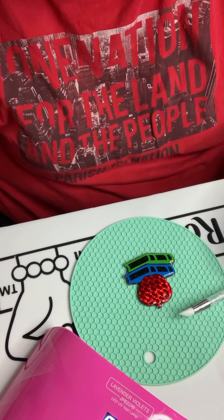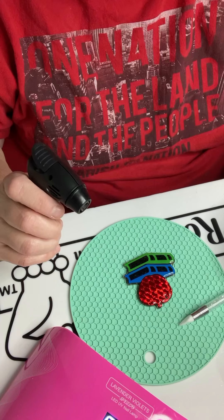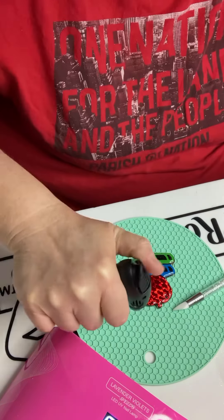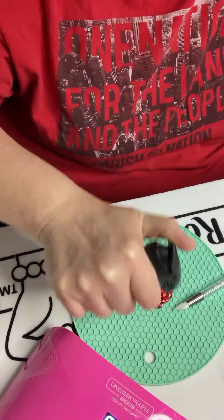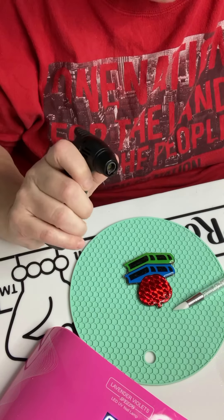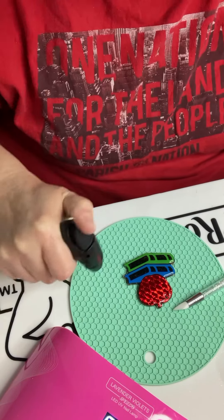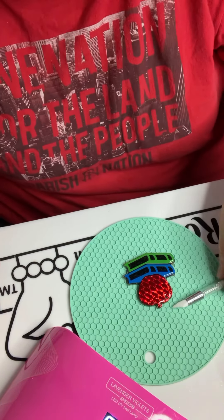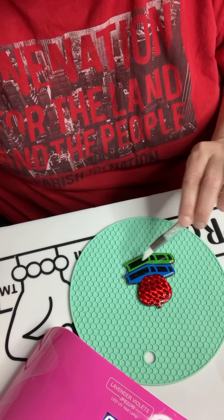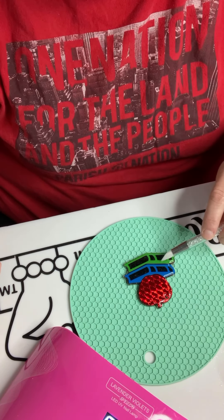I do have air bubbles in here, and that is completely normal. Take your torch and hit it quickly — you don't want to hold the torch on it because you will burn the resin. Down here I feel like I got maybe some extra glitter, which is inevitable sometimes. Don't be in a rush to cure these — just let them sit and let any bubbles rise to the top.